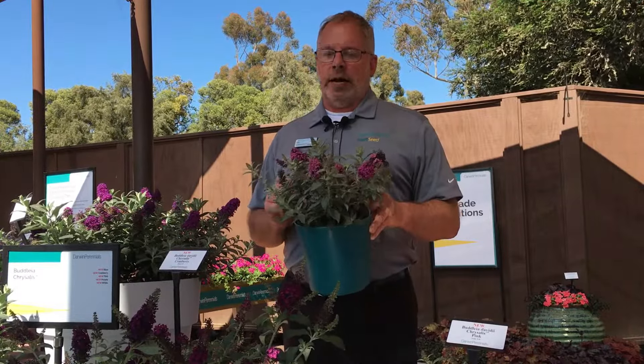Look for the new Chrysalis series butterfly bush at your local garden centers this year.